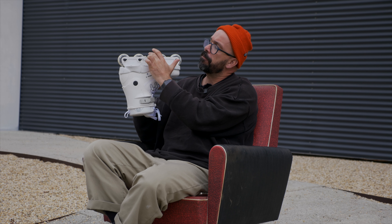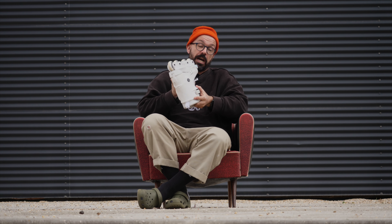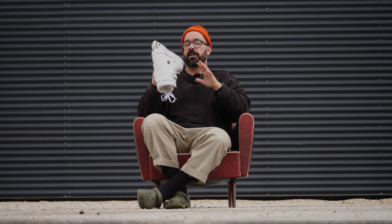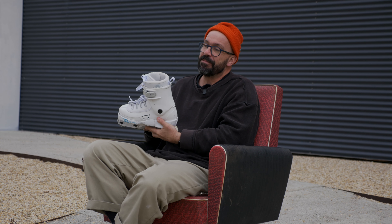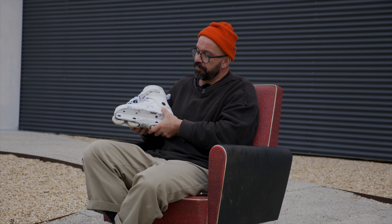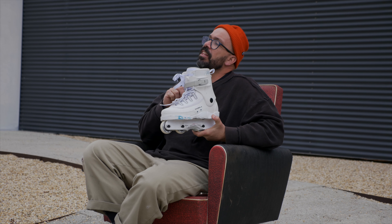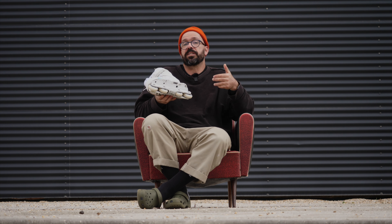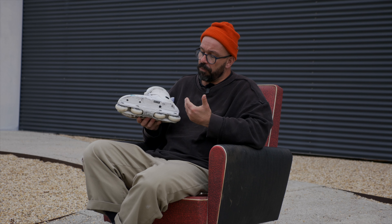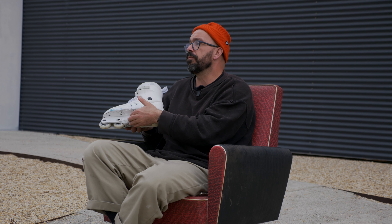I don't think the frame is extremely tall, and I'll get used to it, but if you're expecting to do some lazy skating like on other Razor skates it's not like that — you need to really bend your feet for some tricks. I was able to do front torques and backslides, and royales too, but on a long rail I started feeling my feet after a while because I had to bend more than I'm used to. Once the frame gets a groove it won't be a problem.